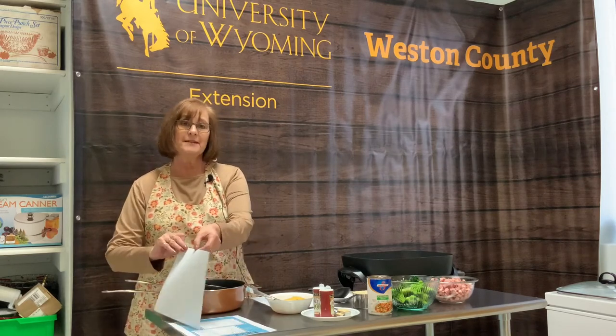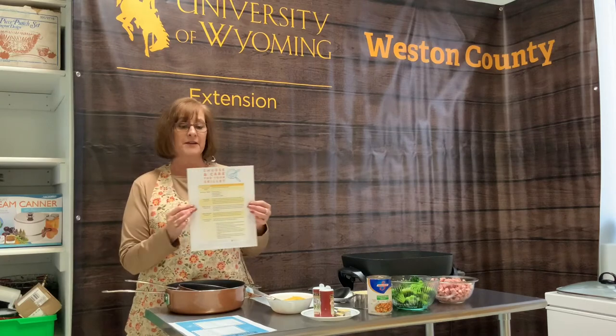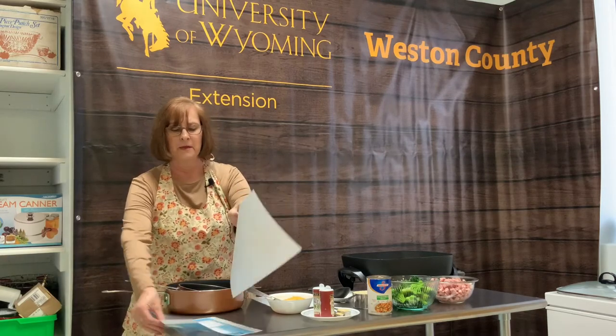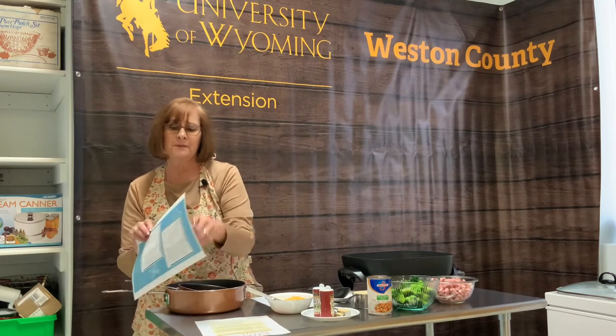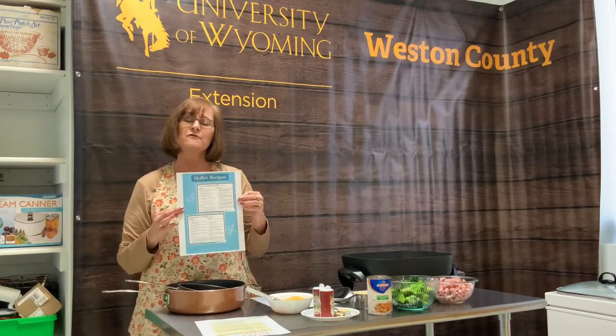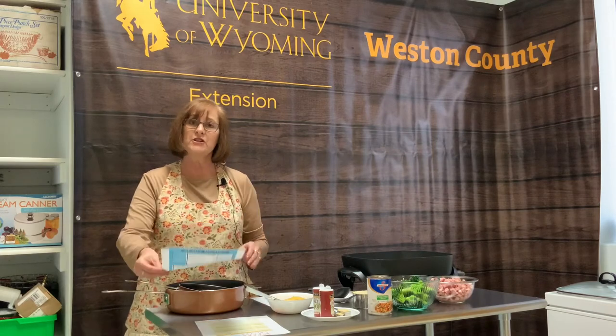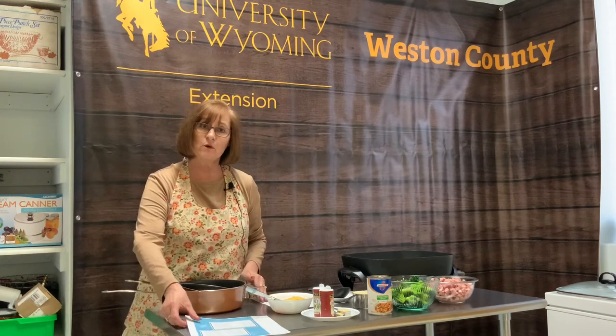I've created some handouts for you on the care and information about skillets, and I've also developed a recipe card that has four different skillet meals. Today we're going to make the cheesy ham and broccoli quinoa skillet.